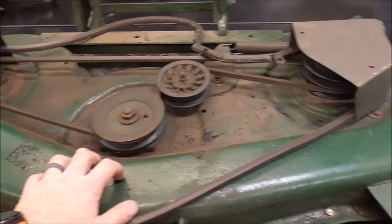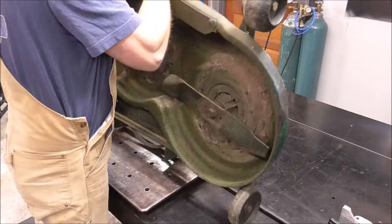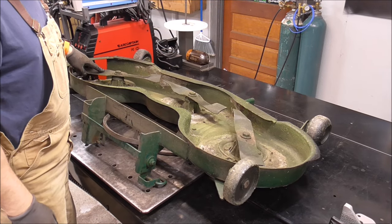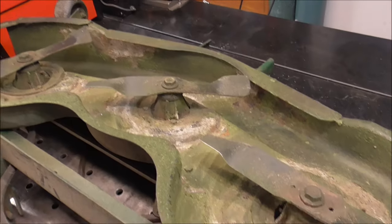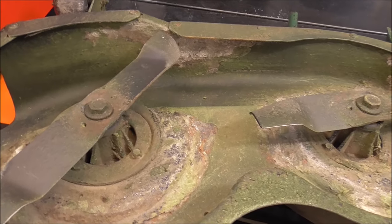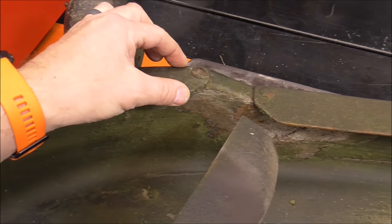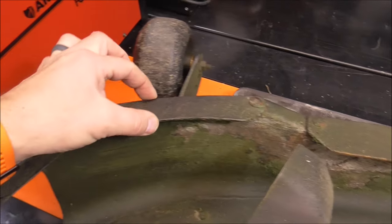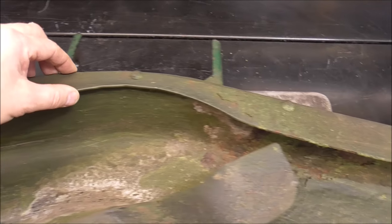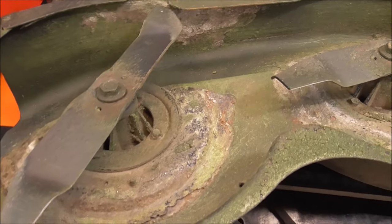Then we'll flip it over and examine the underside. Doesn't look too bad. I also completely restored this mower deck — I used chassis saver on it and it's done a really good job. Then I fabricated these little pieces right here to duplicate the pieces that were destroyed on it when I got it. So I made all these pieces — if you guys want to check out that video.